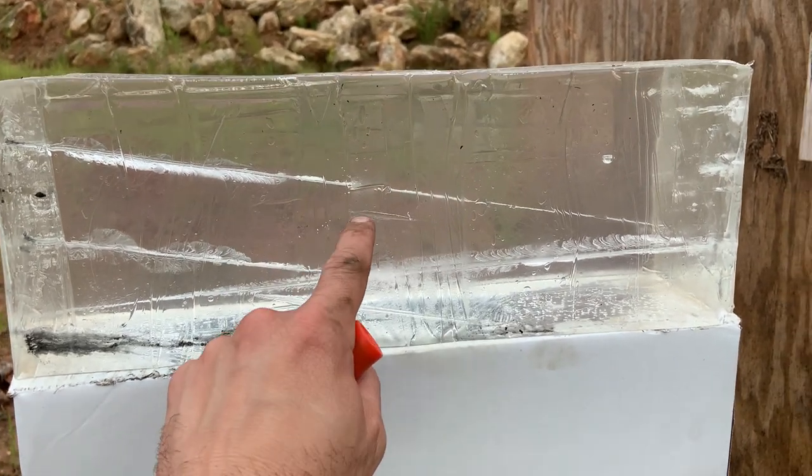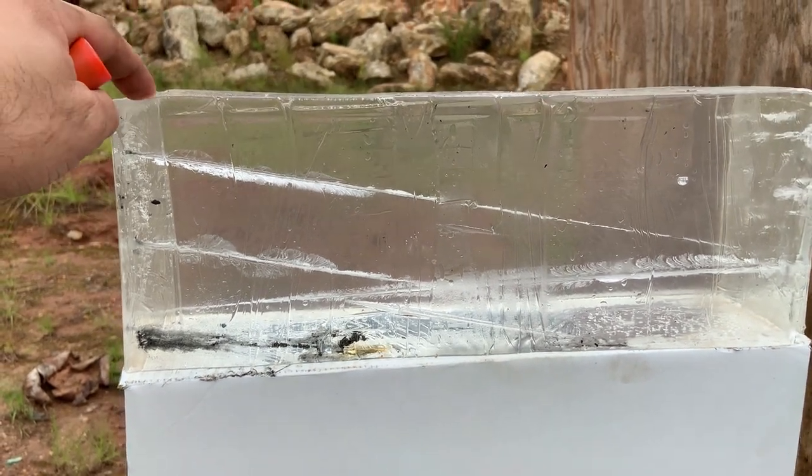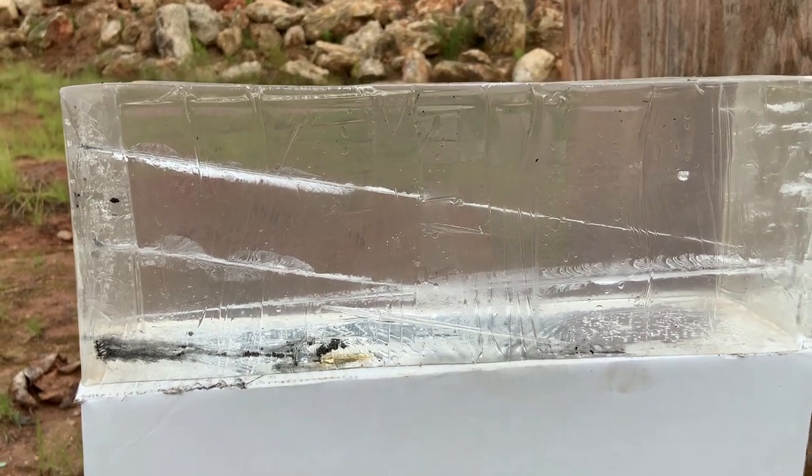A huge shout out to FireQuest for sending out this ammo, and a huge shout out to American Pawn and Gun located in Monroe, North Carolina for donating the ballistics gel. If you happen to be in the area, swing by and check them out — tell them 704 Tactical sent you over and they'll hook you up with some deals.